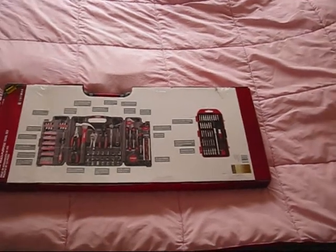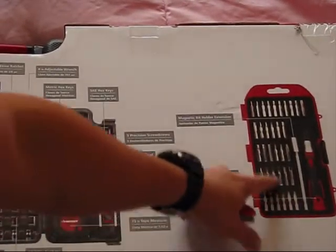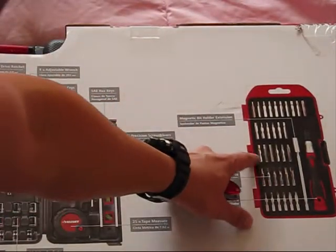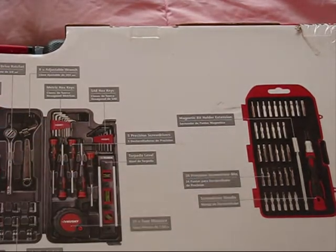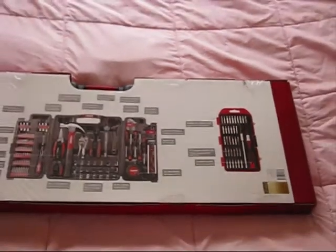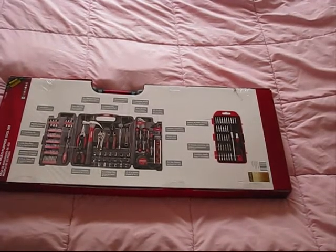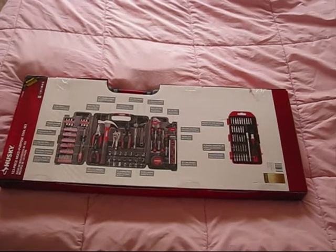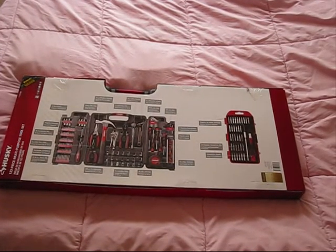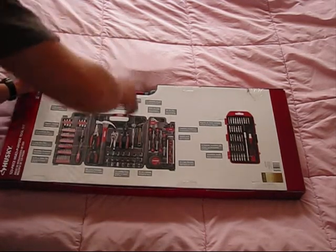It also has those small screwdrivers which are very very handy in fixing electronics such as laptops, iPhones, Samsung Galaxy phones, and many many others. Let's unbox it and review the quality of this tool kit.